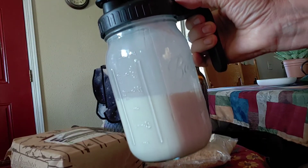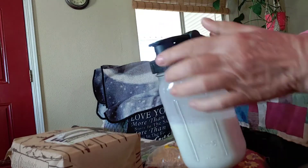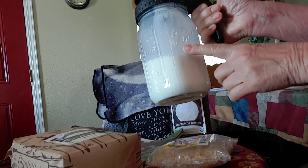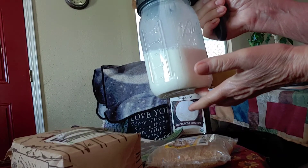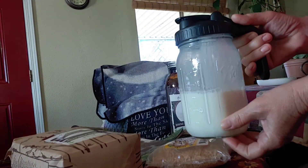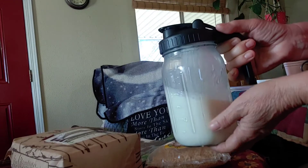Let me show you that jar. Okay, this is just a quart jar. I ordered it off of eBay or something. It has a handle, it has a pop lid, and I can just pour it. I mix part of it, put it in here, then mix the other part and put it in here, shake it, mix it too, and set it in the refrigerator overnight. It's really good. It's not quite as good as fresh milk, but I'm kind of spoiled when my goats are milking. I love my fresh goat's milk, but it is still really, really good.